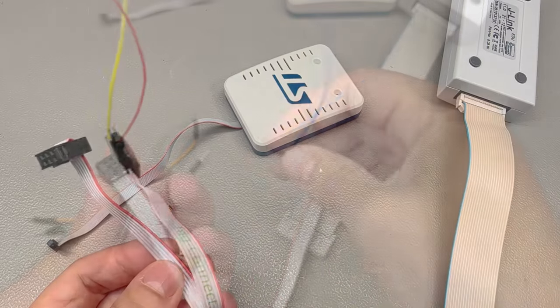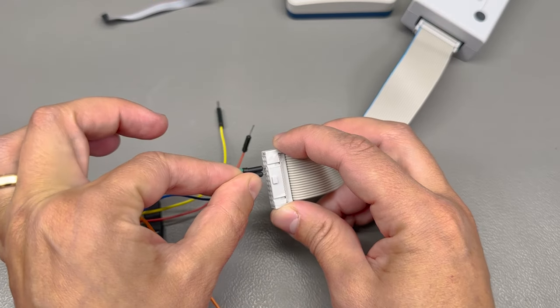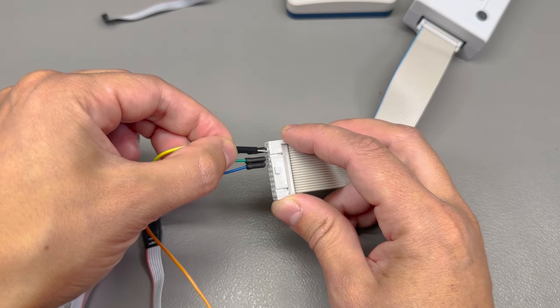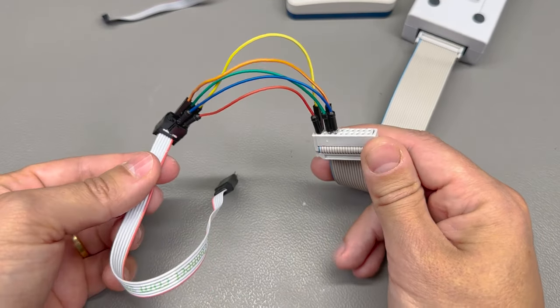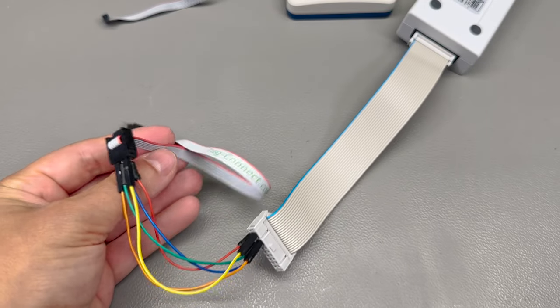At first I did what any electronics enthusiast would do — I reached into my breadboard and jumper wires box and picked a few male-to-male jumper wires to interface the two connectors. It worked, kind of, but it was sketchy. The connection would sometimes act funny, so I decided to design a more reliable PCB adapter for this job.